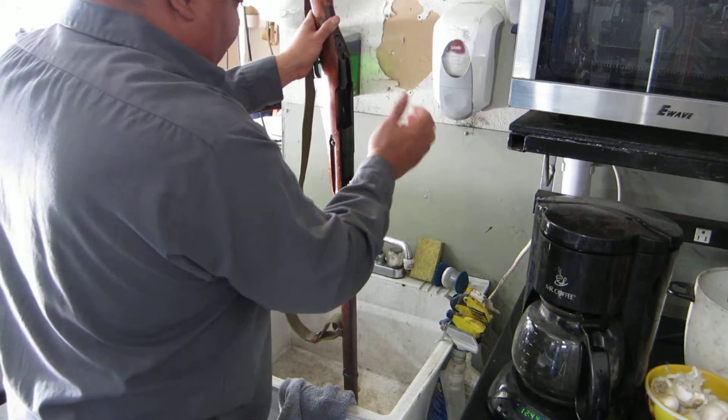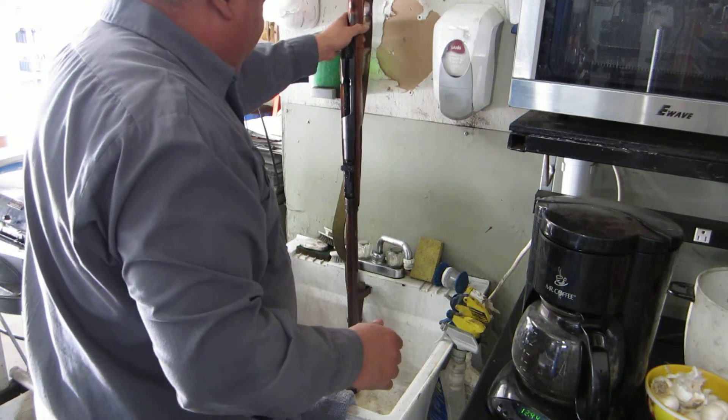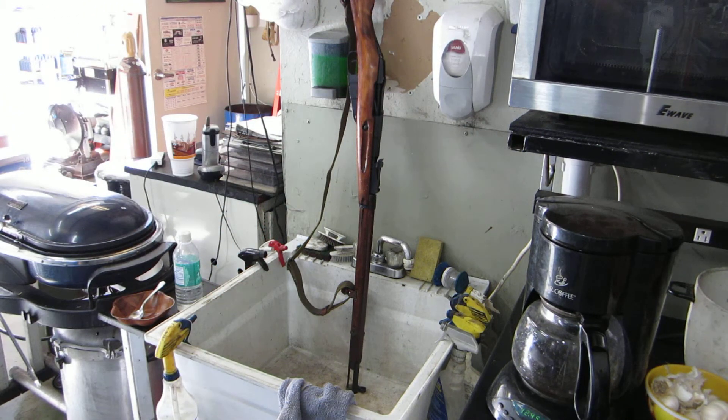Now if you touch it, it is hot. Then we're going to go over and do the cleaning. Alright, 7410 Ray — God bless America, long live the Republic. Remember guys, freedom ain't free. And then we're going to go over.